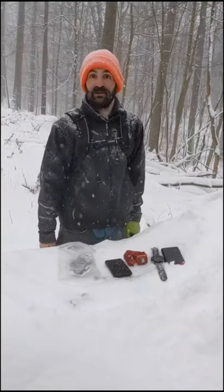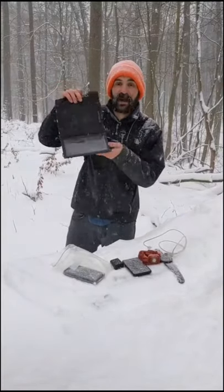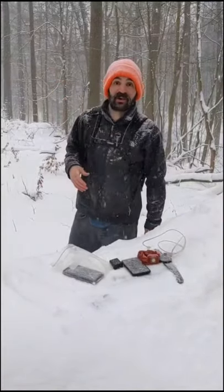We charge it all with a 10,000 milliamp power bank. It can be tempting to try to use a solar panel instead of a power bank — don't bother, they don't work on top of a backpack.